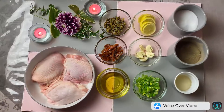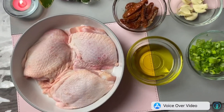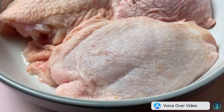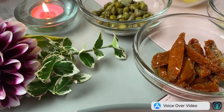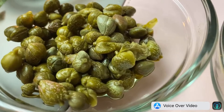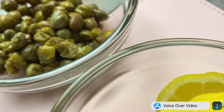Now we need the following ingredients for our chicken with caper: three to four pieces chicken thigh, and four tablespoons caper. You can find caper in a jar at any supermarket in your place.